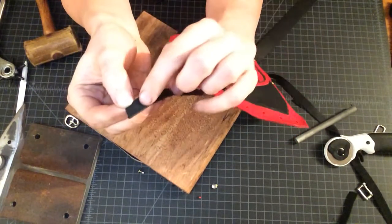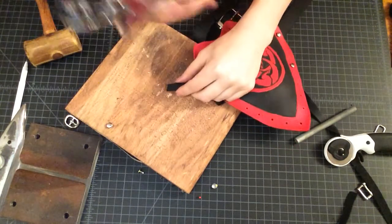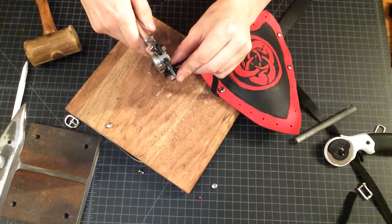The camera won't pick it up, but there's a slight impression where I pressed down with the rivet. We've already got our punch set to the right size for our rivet hole, so we can punch that.